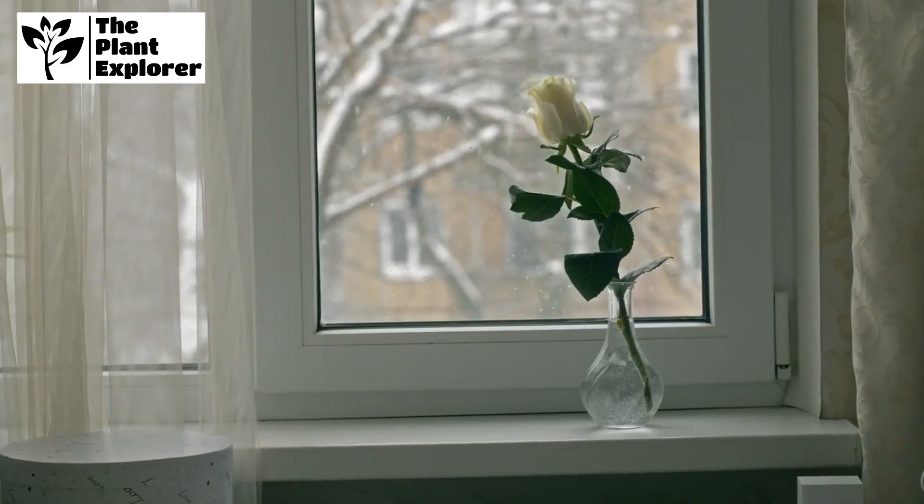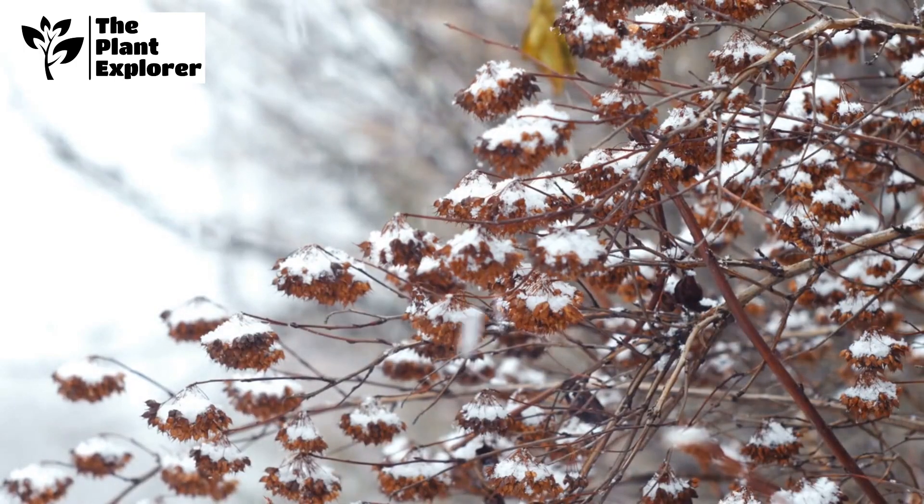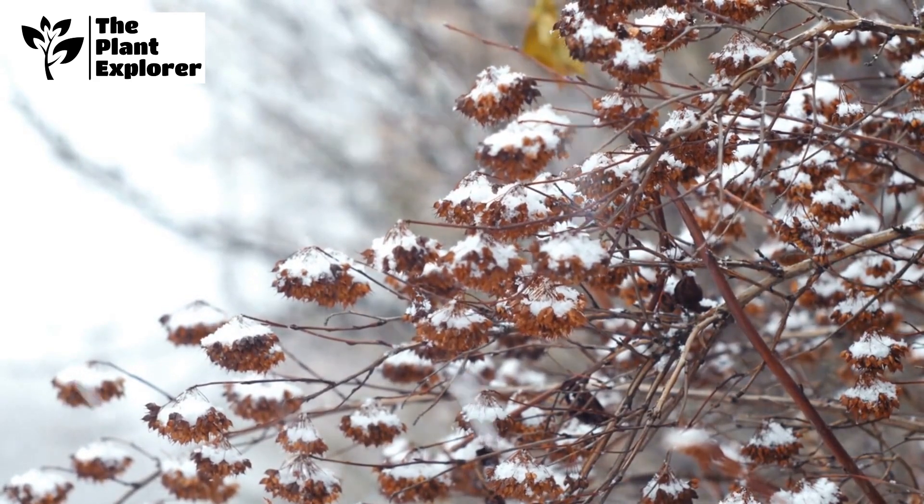Winter care is crucial to protect your rose bush from harsh conditions. Mulch heavily around the base, and consider wrapping the bush in burlap to shield it from freezing temperatures.